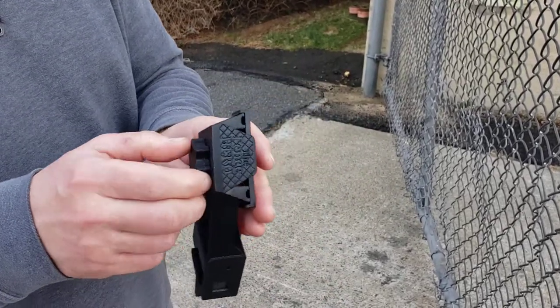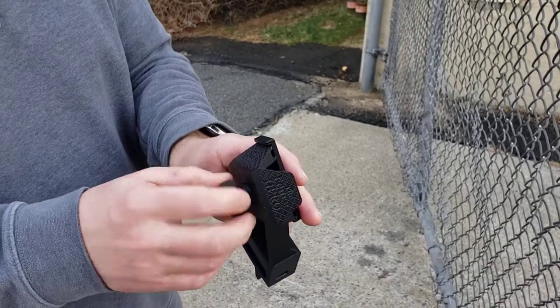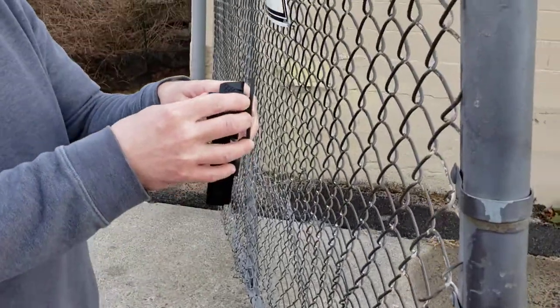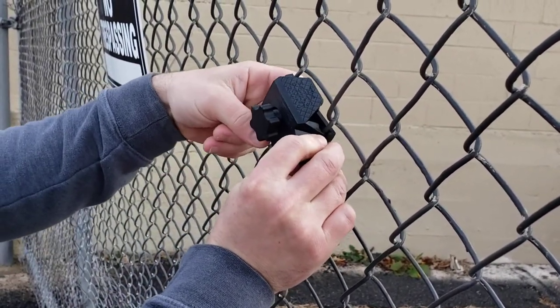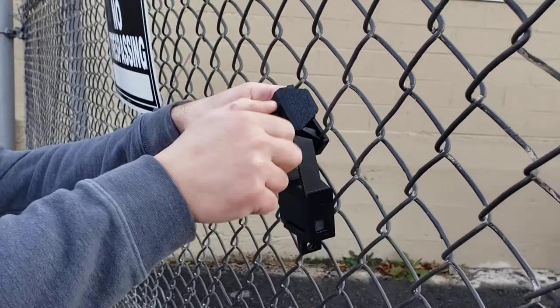To put it onto the fence, we're going to loosen up this about halfway until it pops open. Come over to the fence here, we're going to get one through there, push the other one out through there, hold it tight, and screw it together.